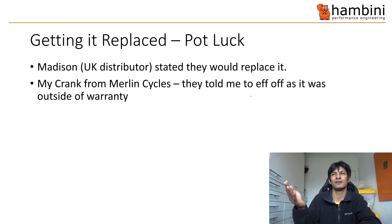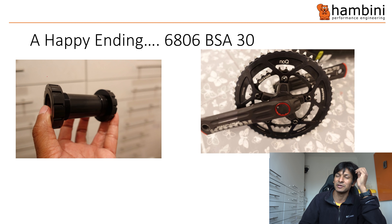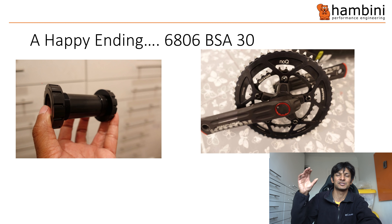At the end we always have a happy ending. The happy ending is: that bike I own uses a BSA crankset, and the re-rise of threaded bottom brackets from the dead is happening. BSA will likely become the dominant standard within two or three years again. But that has a problem — using a modern 30mm crankset inside a BSA bottom bracket is really, really difficult because there's not much space to work around.